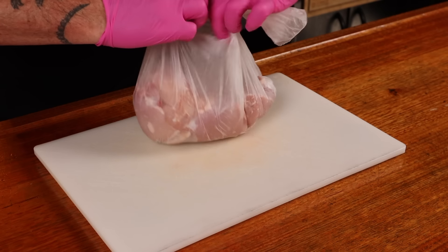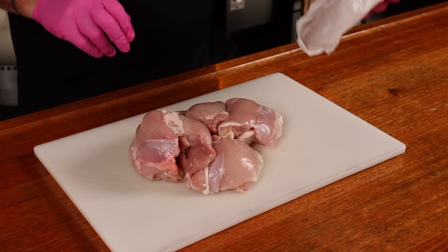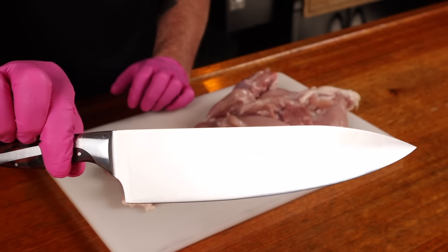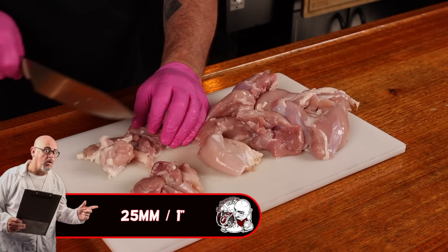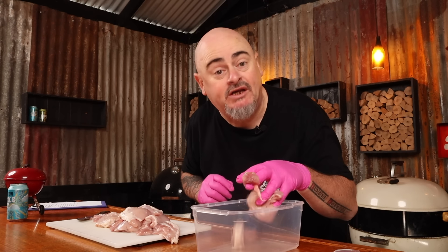What's with the pink gloves? You know what they say — once you go pink, your fingers don't sink. Now to prep the thighs, all we've got to do is get them out of the bag and onto a chopping board. Then using a sharp knife, like this lovely 8-inch Chef's Hammer Store knife, we want to cut the chicken into roughly 25-millimeter pieces like that. Then just place these into a container or a bowl.